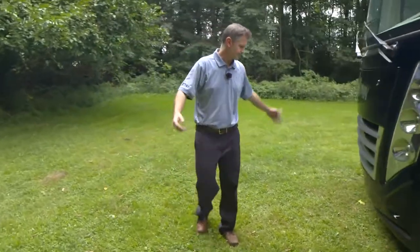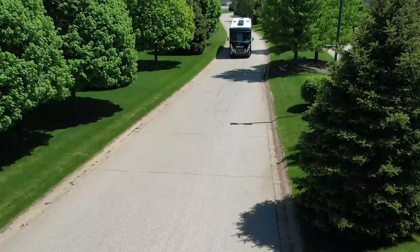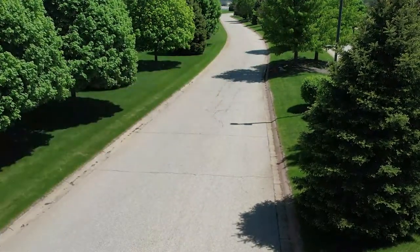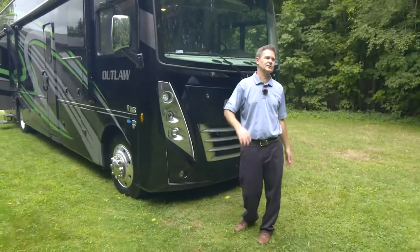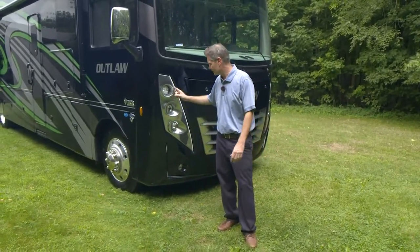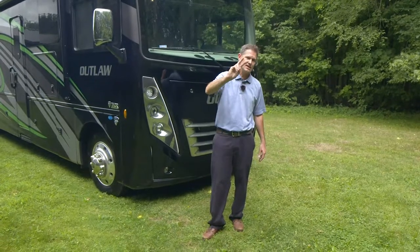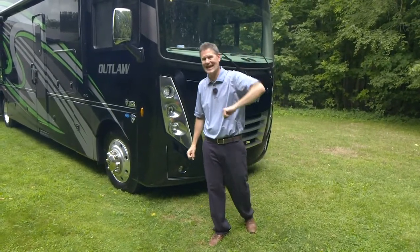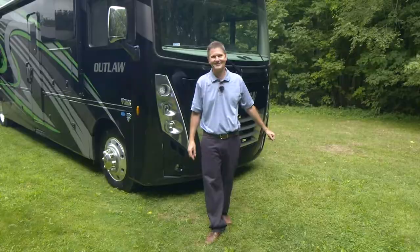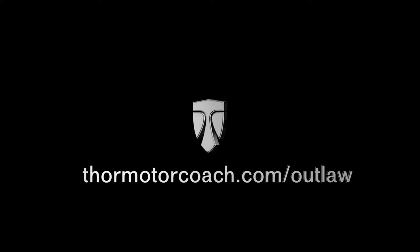Moving up front — I love the way this looks coming down the road. It looks tough, it's got presence. You have daytime running lights and fog lights. This is the Outlaw 38KB — your do-everything-you-want-to-do toy hauler. Nothing else like it. Want to learn more? Head over to ThorMotorCoach.com — all the specs are there. You'll learn about the other Outlaw floor plans: there are two floor plans, the MB and the KB we showed you today. My name is Steve Duvall — I appreciate you being here, and we'll see you on our next tour.